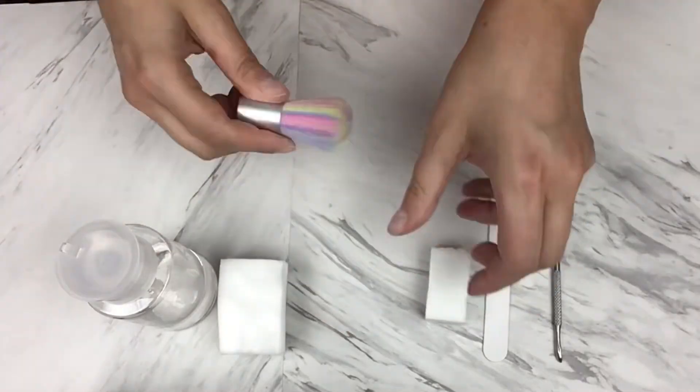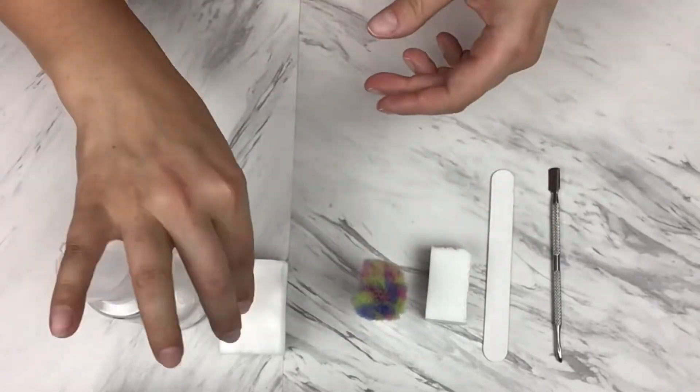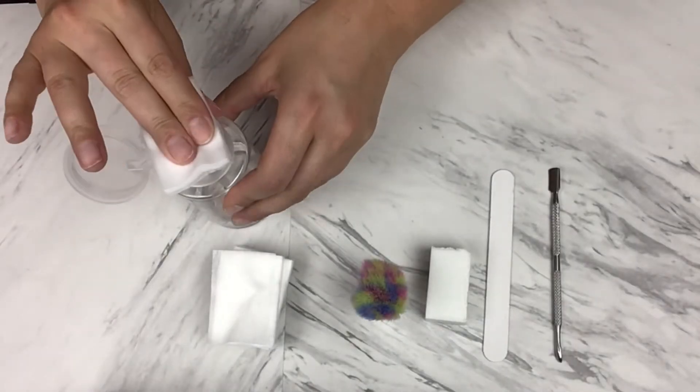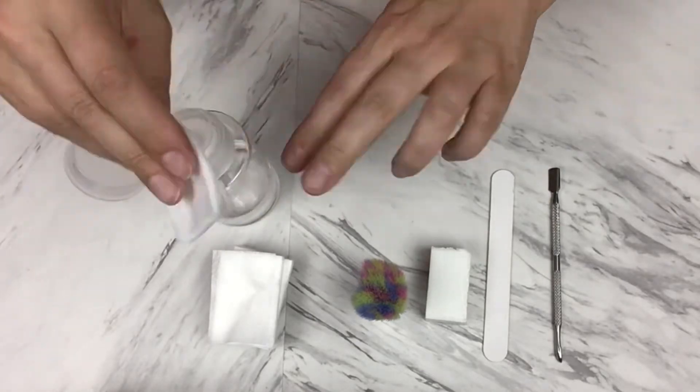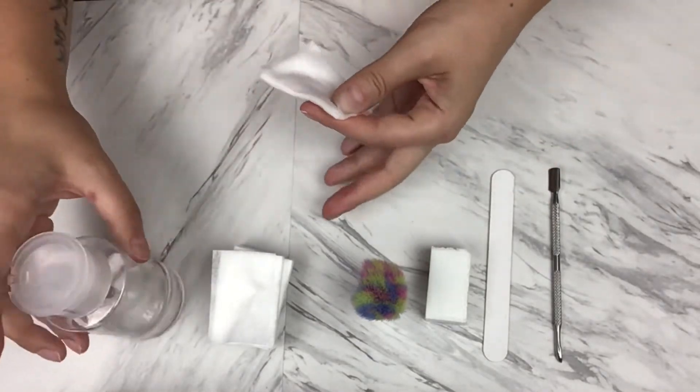If you really want them to last even longer, double up on the last two steps — buffing the nails and wiping down with rubbing alcohol. Try that step twice and your nails should last honestly about two weeks.